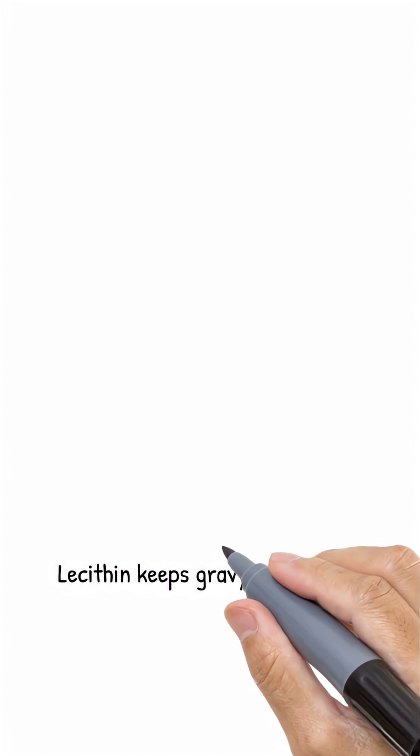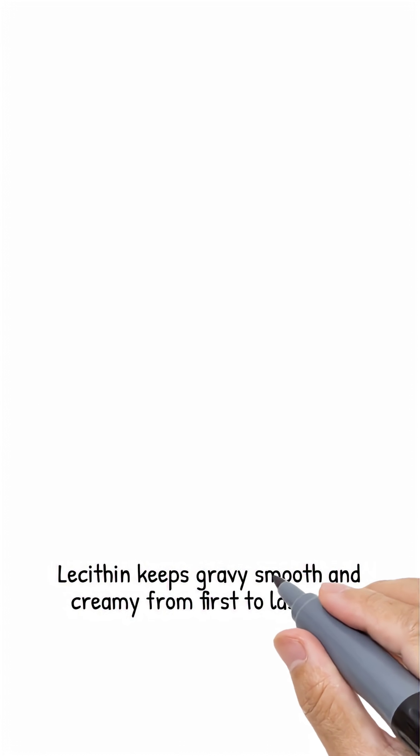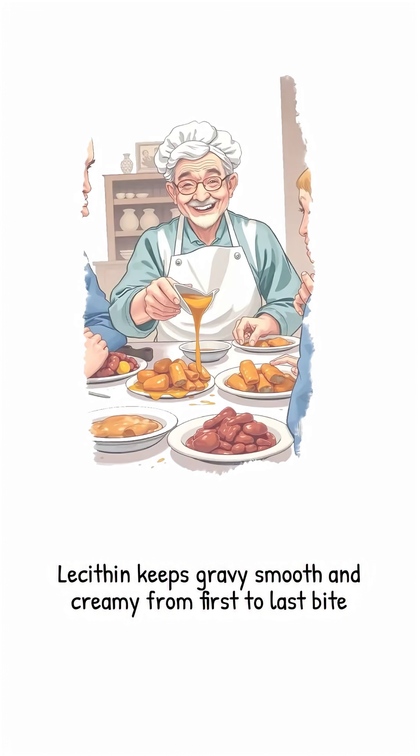This Thanksgiving, give your gravy the counselor it deserves. One minuscule pinch, and fat and water don't just tolerate each other — they stay madly in love until the very last bite.